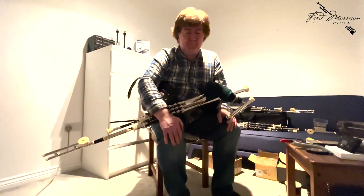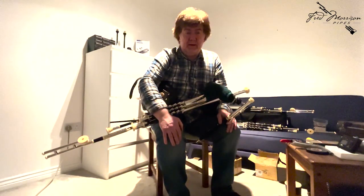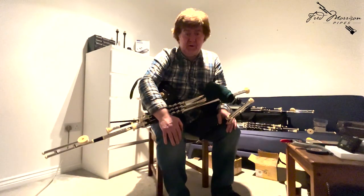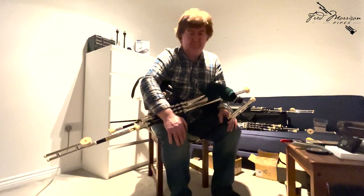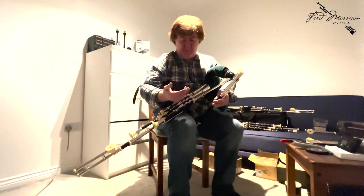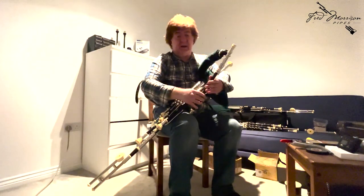Welcome to the workshop. I'm setting up a full set at the moment and I thought it was a good opportunity to let you hear them and just to let you know what I want to get out of every full set. I'll just let you hear them bit by bit and talk about a few things along the way. First of all, I'll start by letting you hear the chanter.